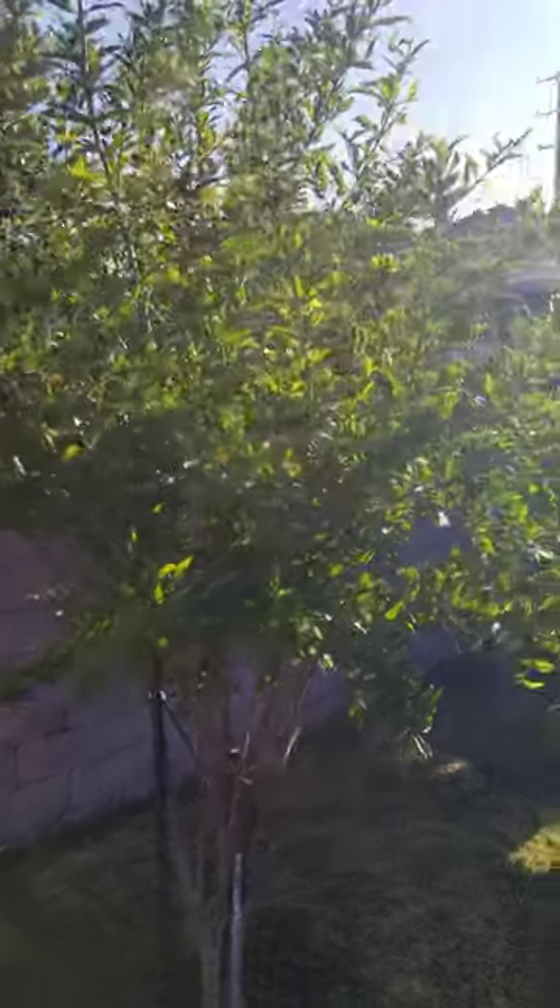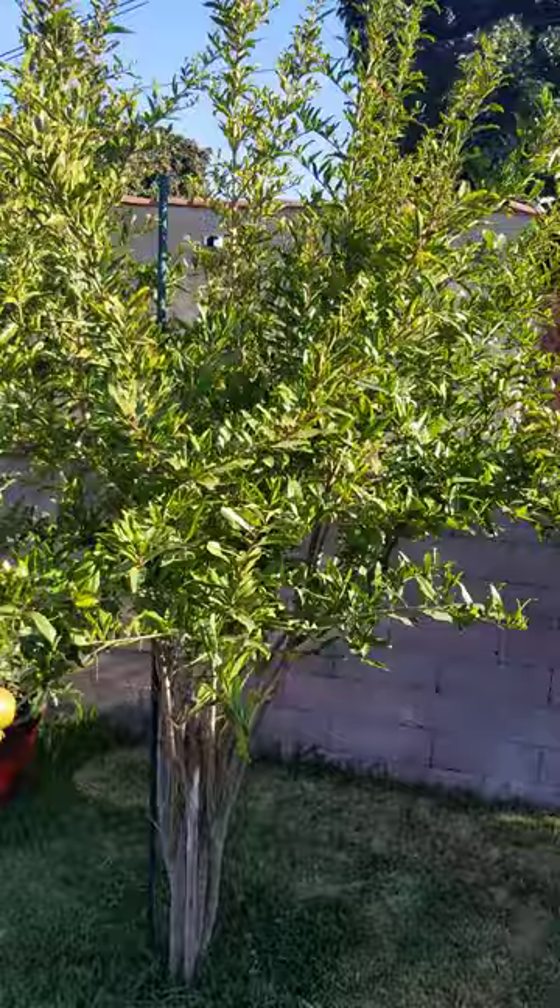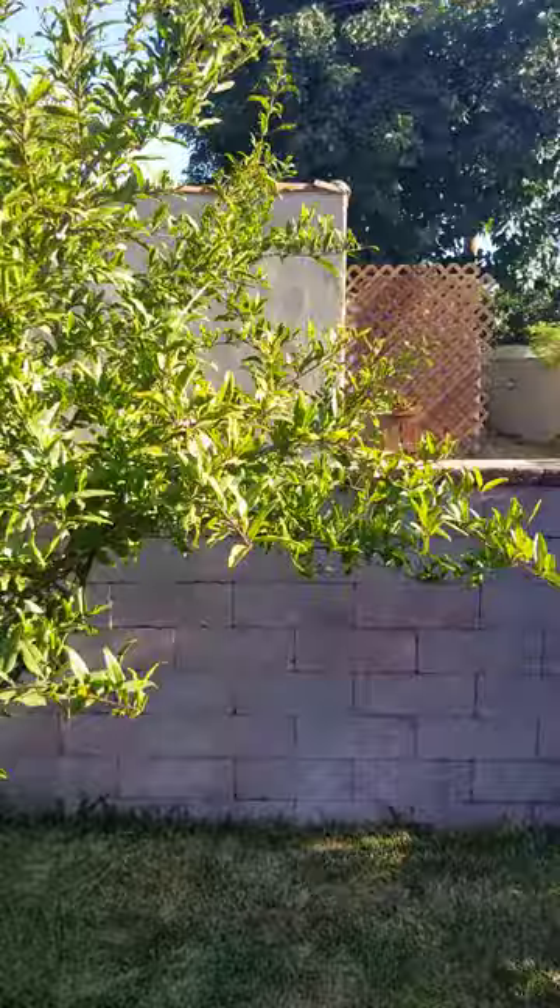This is 10 months later after I shot the video titled 'Pomegranate Leaves Turning Yellow,' and my pomegranate tree is super happy. It's very nice and lush green, and it looks very healthy.